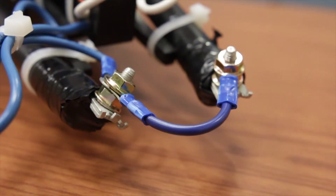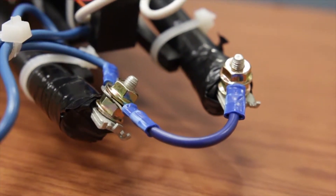Once you have access to your splice enclosure there are two important points to check to ensure full functionality of your NorScan equipment. First, ensure that all cable entering the splice enclosure has been bonded together. Second, make sure that outside the splice enclosure the cable armor has not been connected directly to ground.